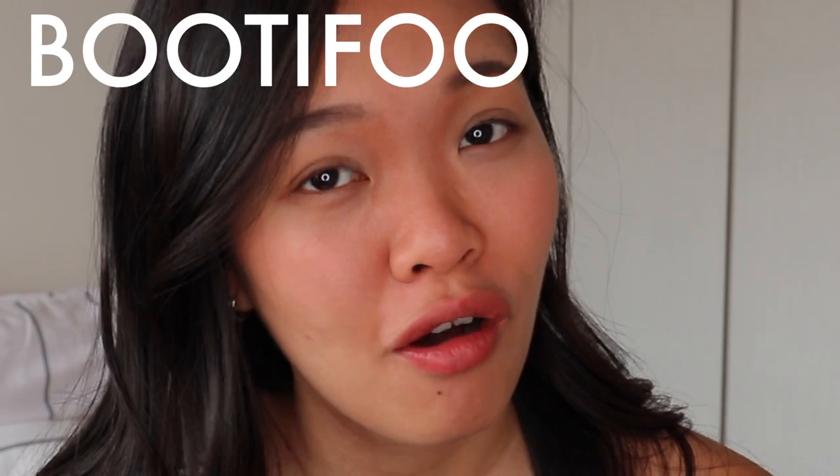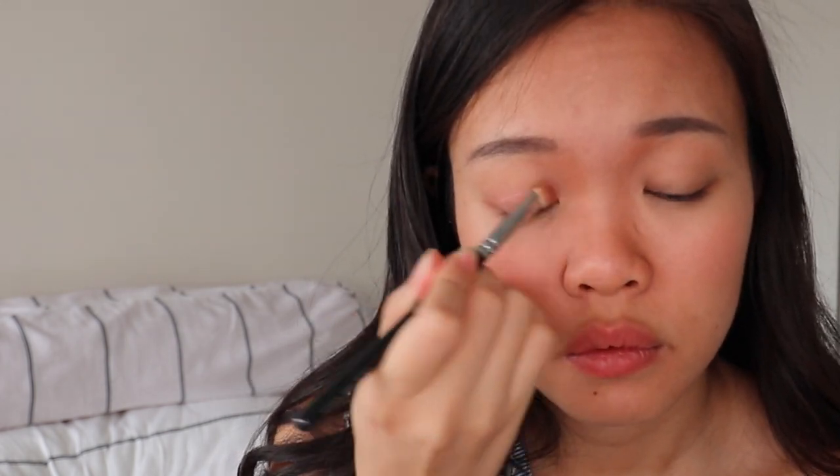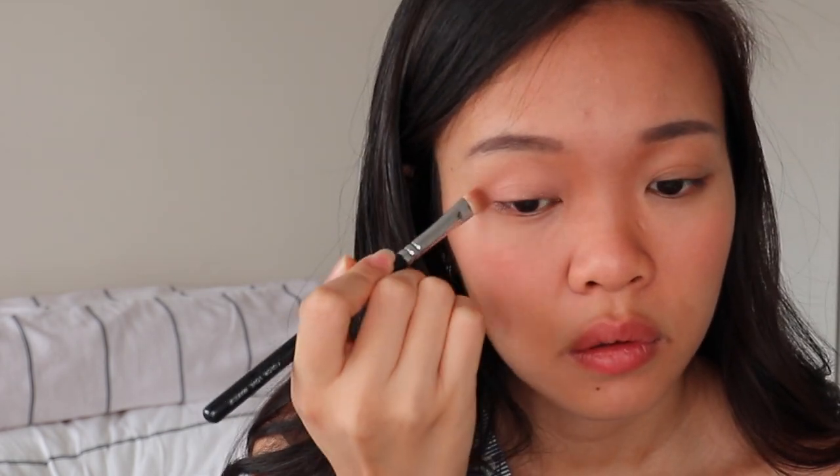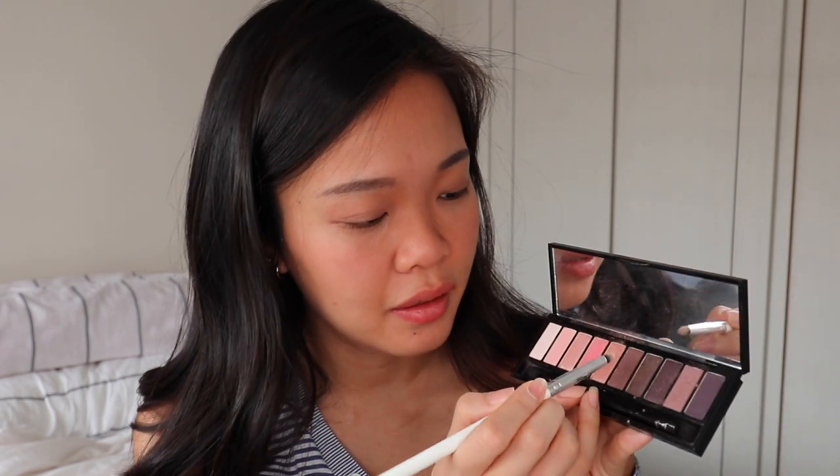I've already done my foundation, brows, blush, and lips. All I have left is my eyes. We're going to start off with eyeshadow — I'll put this lighter shade on as the base, and then use one of the darker shades, probably this brown here.